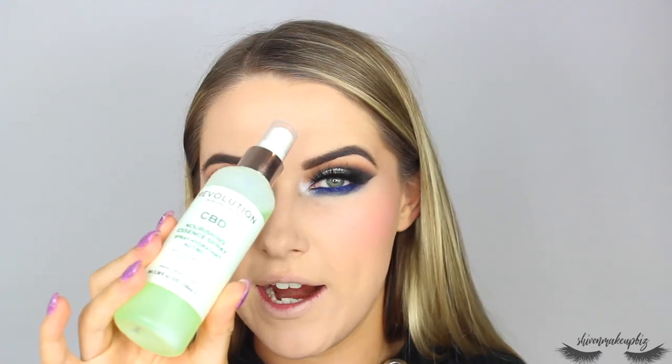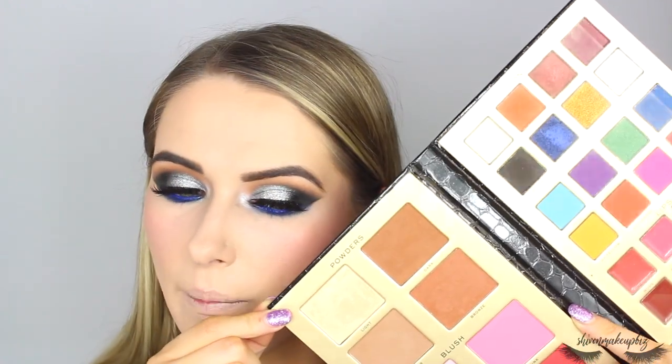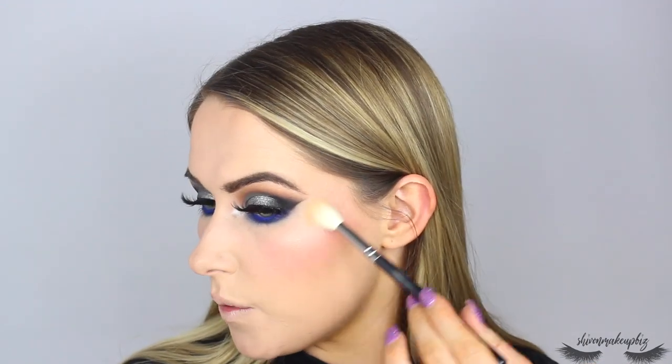I'm spritzing my highlighter brush — the Zoeva 134 Luxe Powder Fusion brush — with a little skincare spray to dampen it and hopefully make the highlighter more intense. I'm taking the light shade from the palette, which is the highlighter. It's not super blinding but it's adding a nice sheen to the face and looks pretty on camera.